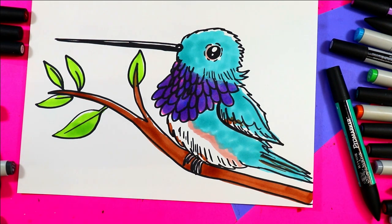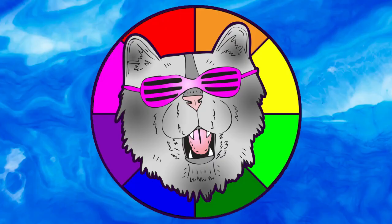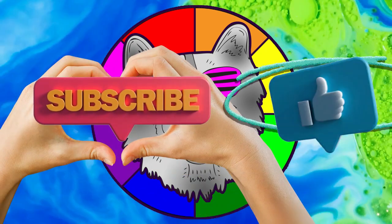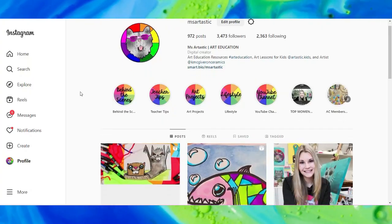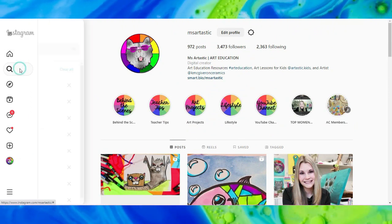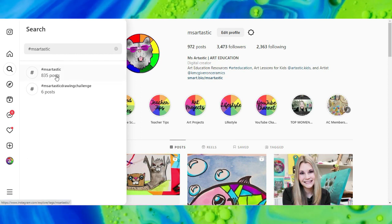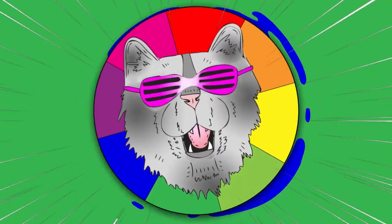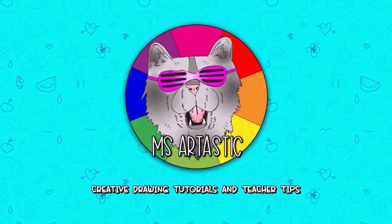Once you're done, your lovely Anna's hummingbird is done! That's it for this episode. Please make sure that you subscribe to the channel MsArtastic, and if you create anything and share it online on social media, please tag me at MsArtastic and I will check it out. Or join the community and use the hashtag MsArtastic and you can see what other people are creating with MsArtastic YouTube videos. That's it for this episode and I will see you in the next one!